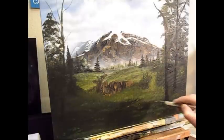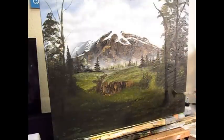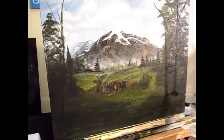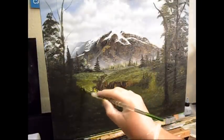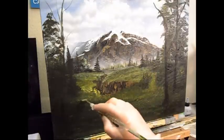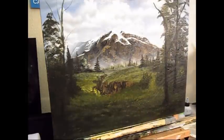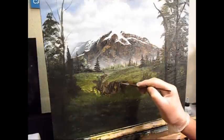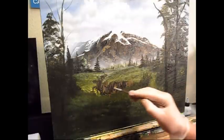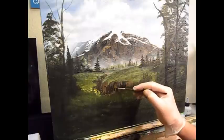If you do make a mistake or you're not happy with something, dry it off or let it dry naturally, and then you can get back and re-work it. I'm just going to speed this up slightly now. Using my small round brush — more of a detailed brush — I'm just putting a bit of shadow in and a bit of highlight onto my gully way.